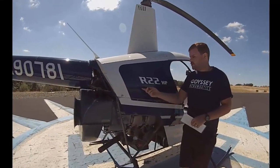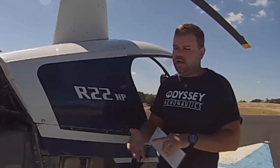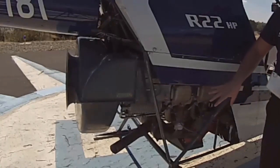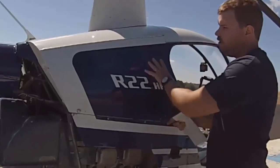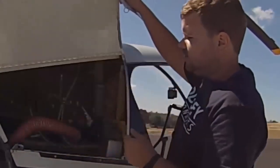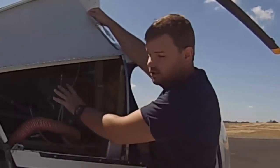This helicopter is an R22 HP, which differs from the beta or beta 2. It has an O-320 rather than an O-360 — the engines are identical except for bore and stroke. The other main difference is it does not have an aux tank, so opening this panel door looks quite different, but that's actually good for these videos because I can show you all the inner workings.